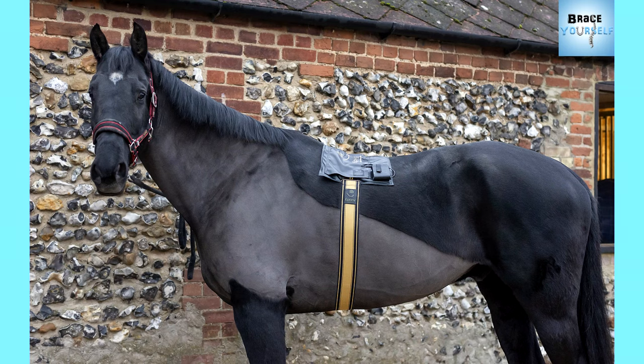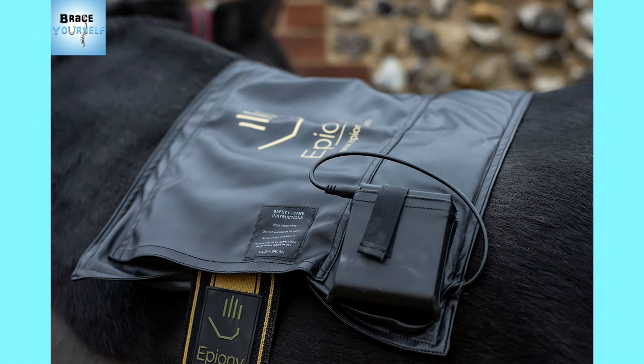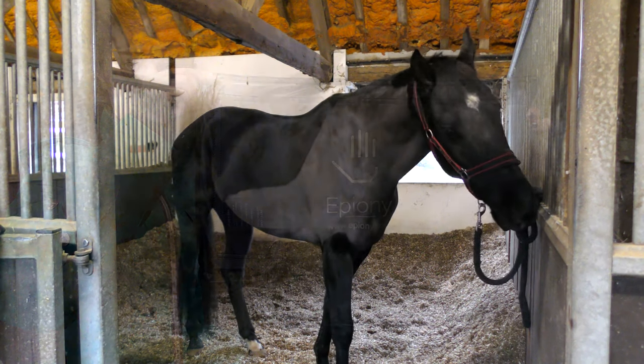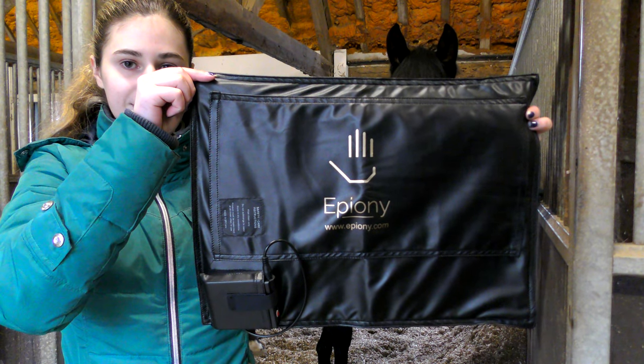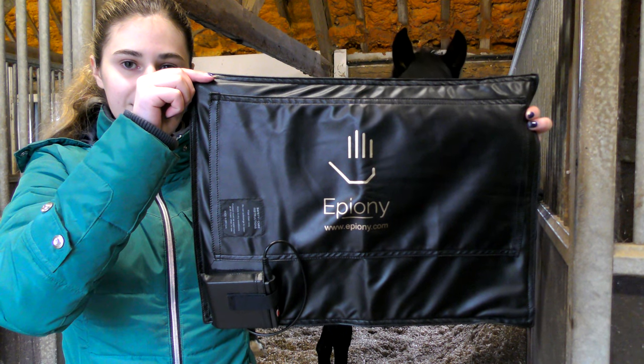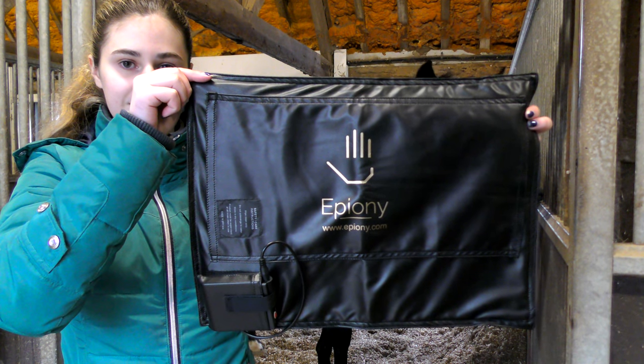The Epeoni heat pad is made out of a really soft and flexible leatherette fabric and it has a wadding inside that helps reflect the heat back onto the horse. In the corner you will see it has the little battery pack which is where you turn it on and change the settings for the heat.